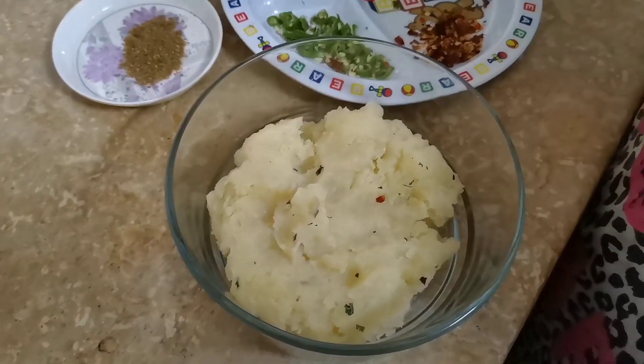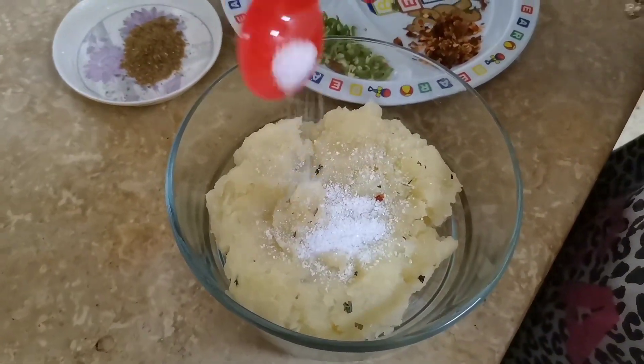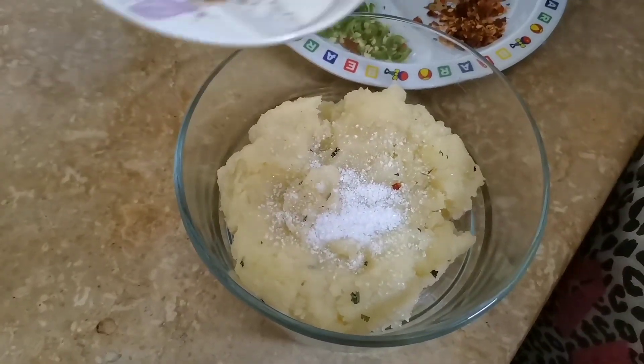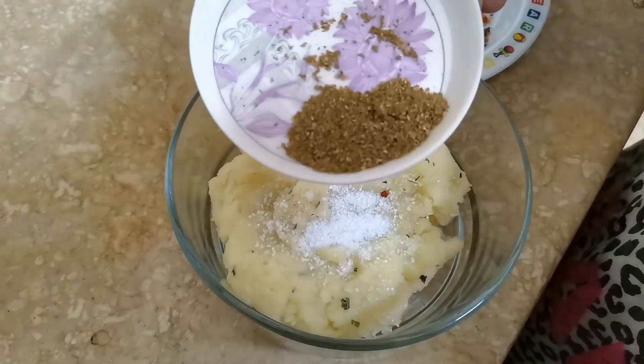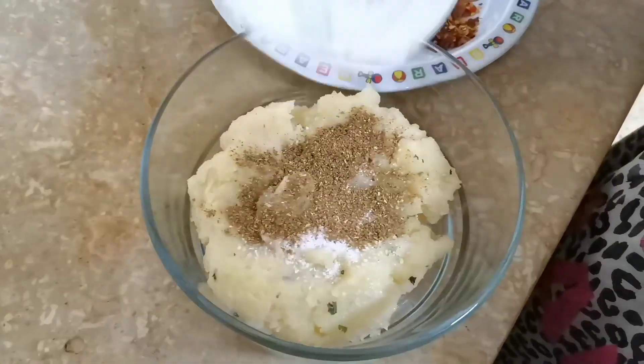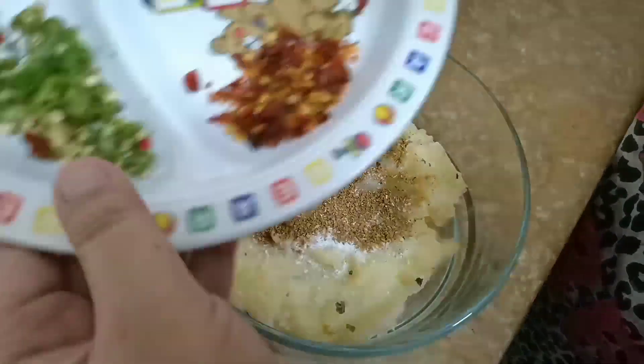First, we will put the filling in half a cup. I will add 1 teaspoon of chili flakes.